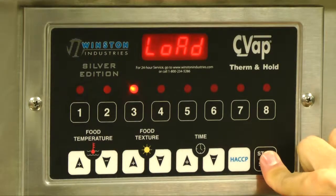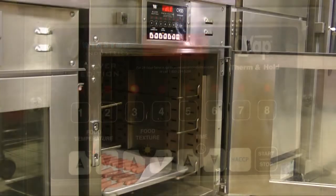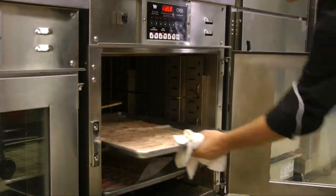For softer bacon, preset the oven to channel 3 with a time of 25 minutes. For crispy bacon, use channel 7 for 20 minutes.